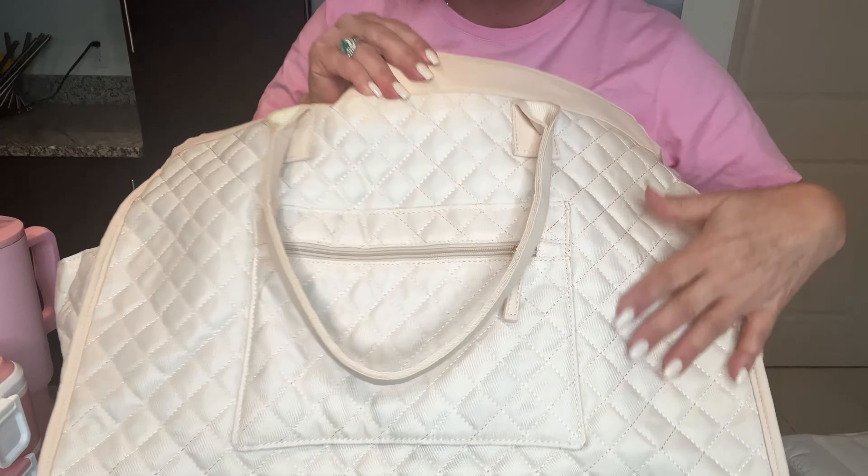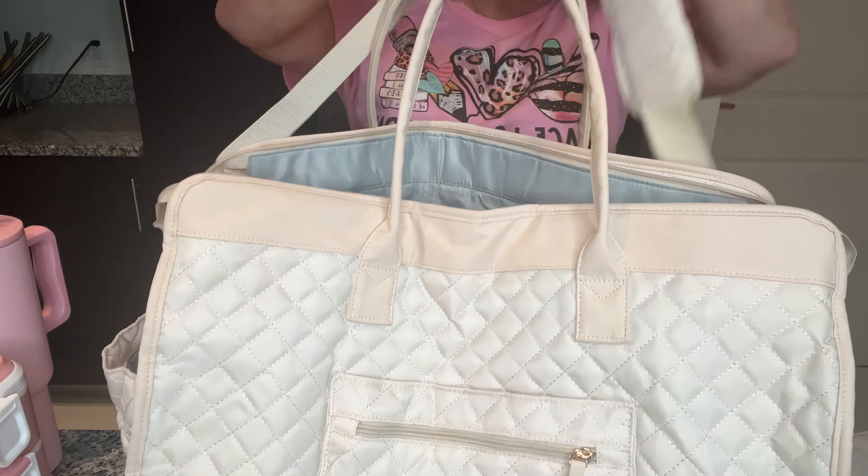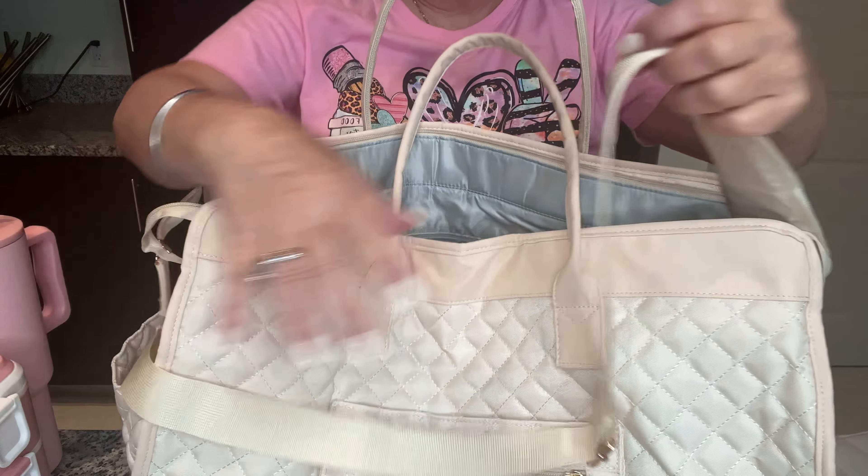It has pockets, and this opening here is for luggage in case you want to use it for travel. This is the actual front of the bag — it's very pretty. The brand name is subtle; I like it that it's not right in your face. I don't like things with huge names. You can carry it with the handles or with a long strap.